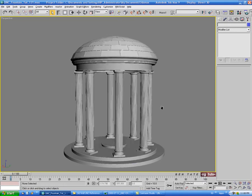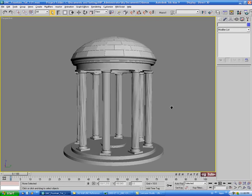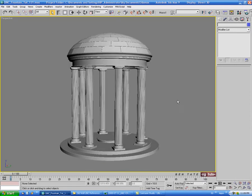That looks okay - we'll go with that for now. If you need to change anything later on, we'll do that then. Next thing we'll do is start working on the inset details around this piece.